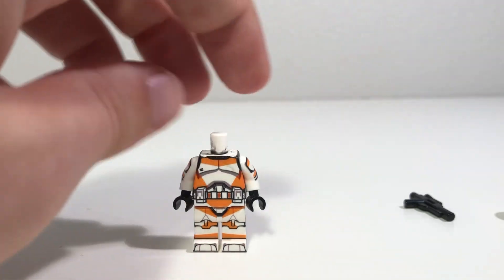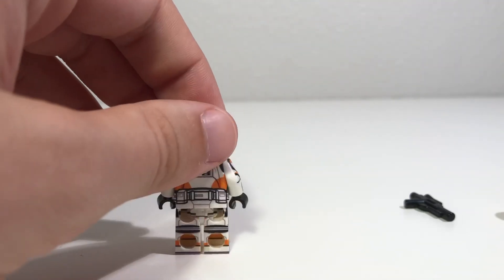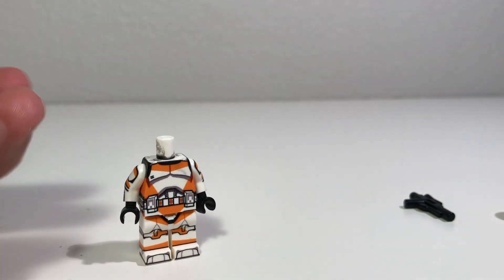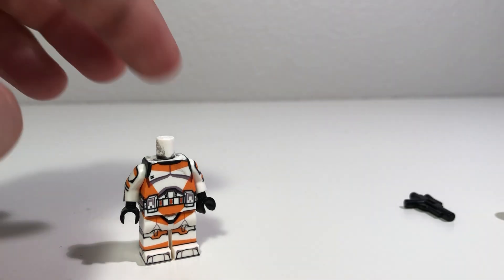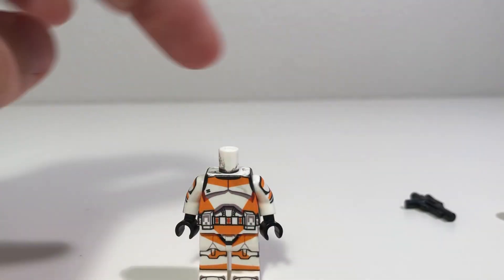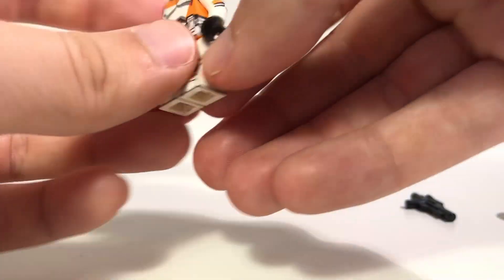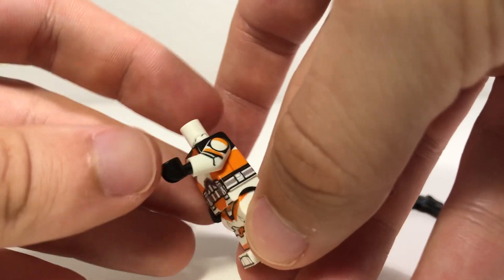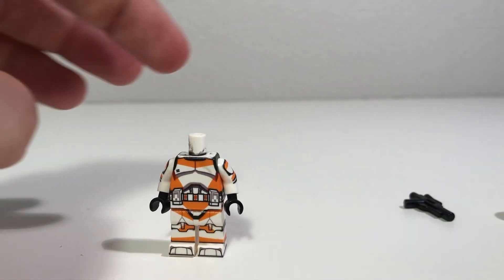This figure, as you can see right off the bat, has just got detail everywhere. There is not a single surface on this figure — well, besides the hands — that is not printed, but the hands are officially LEGO as well. So every surface on this thing was completely printed. We've got printing on the arms, we've got printing on this side of the torso under the arms. This is just overall a really great and amazing figure.